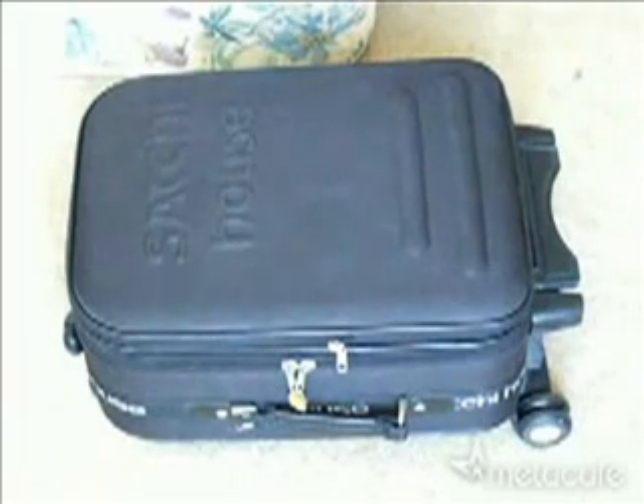Hi! If you're planning a trip and once you get to your destination you happen to forget the key of your lock that locks your luggage, or perhaps you lost the key, one way to have access to all your things, clothing and whatnot inside the luggage is a simple trick that I'm going to teach you.